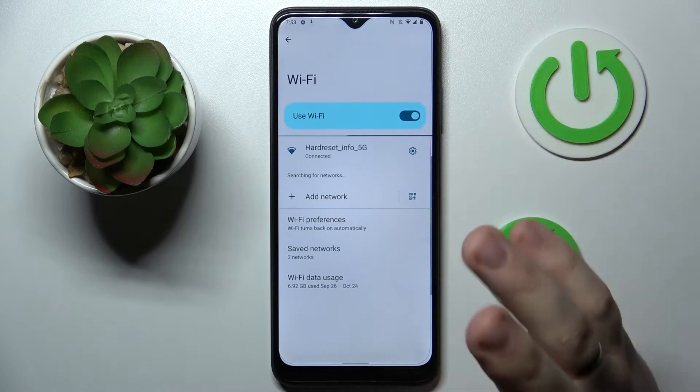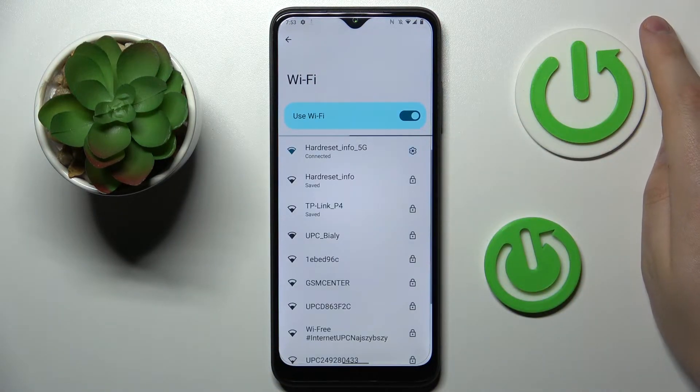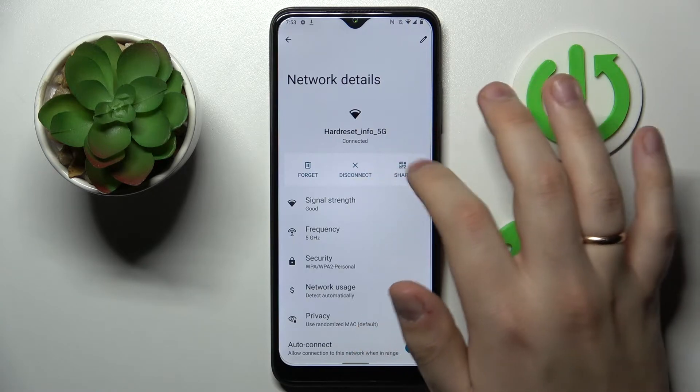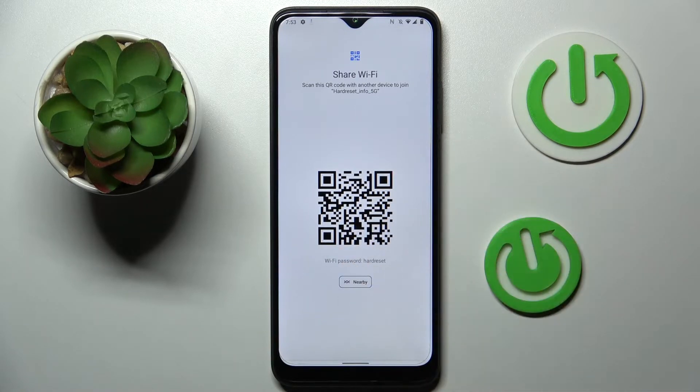Touch and hold the Wi-Fi shortcut, then decide what particular network you would like to share the password of — I'll go with the one I'm currently connected to. At the network details page, tap on the share icon, and the actual Wi-Fi password gets revealed.